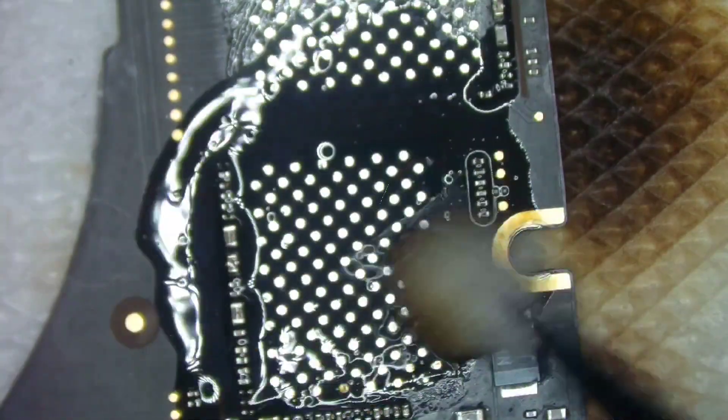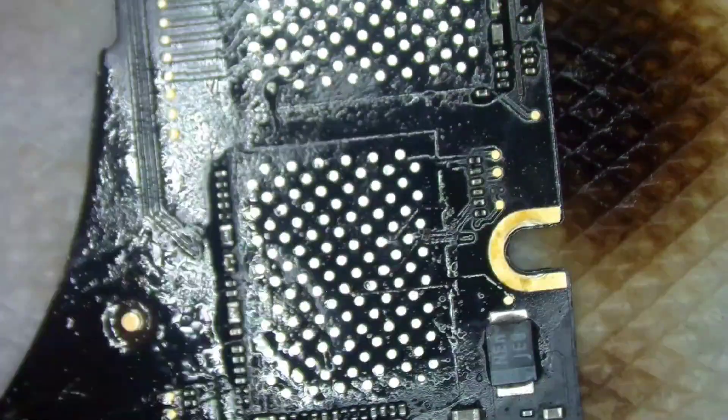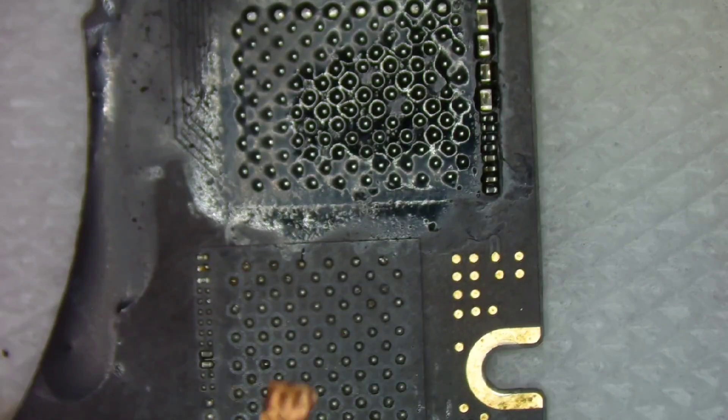Make sure to clean the board nicely before installing chips. If any dust or glue particles are left on the solder pads, it can cause errors and increase your work.